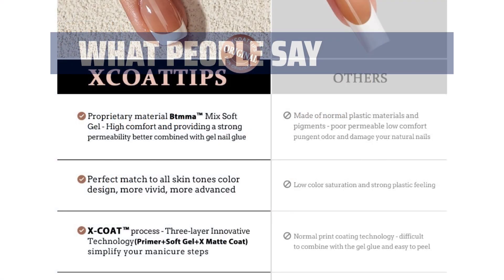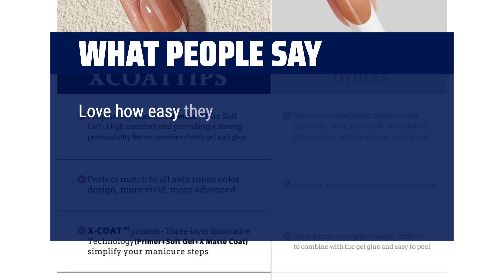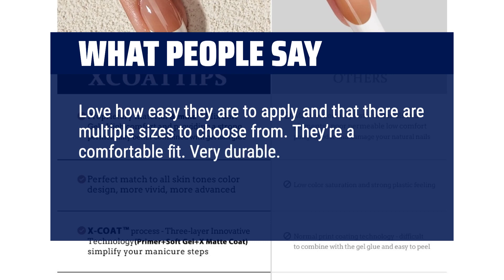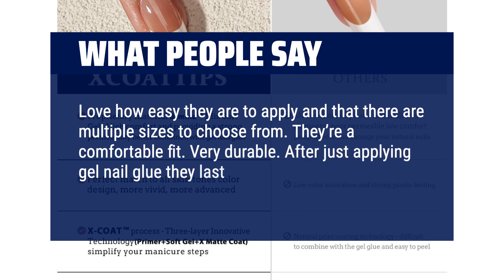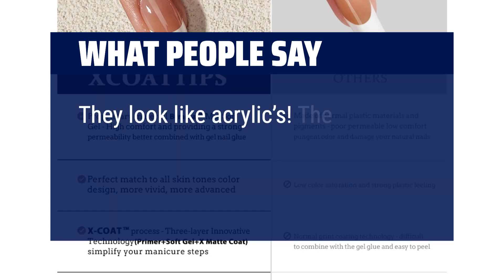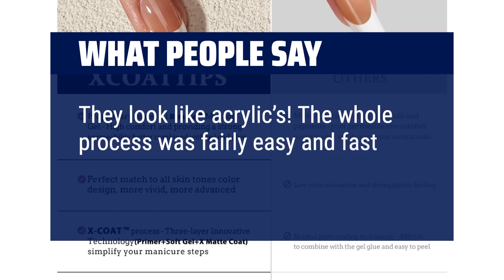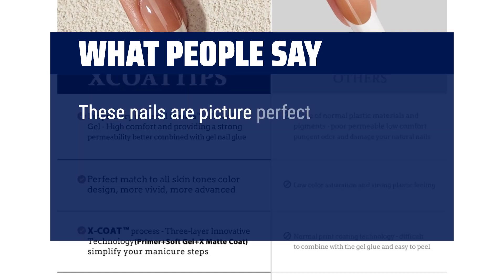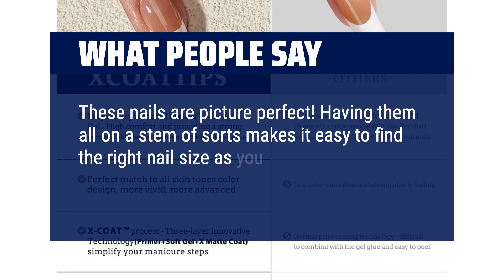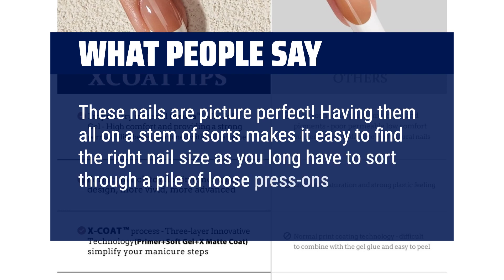What people say: Love how easy they are to apply, and there are multiple sizes to choose from. They're a comfortable fit, very durable. After applying gel nail glue, they last for weeks. They look like acrylics — the whole process was fairly easy and fast. These nails are picture perfect. Having them all on a stem makes it easy to find the right nail size, as you no longer have to sort through a pile of loose press-ons.